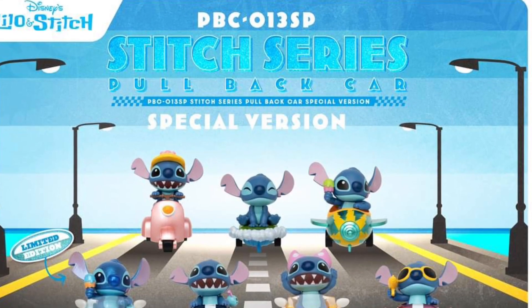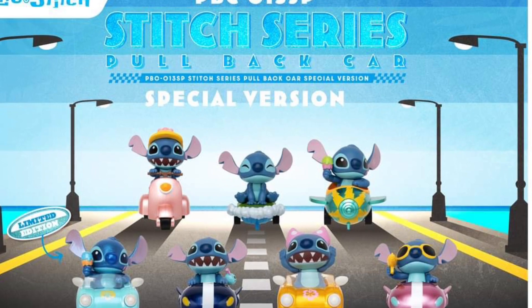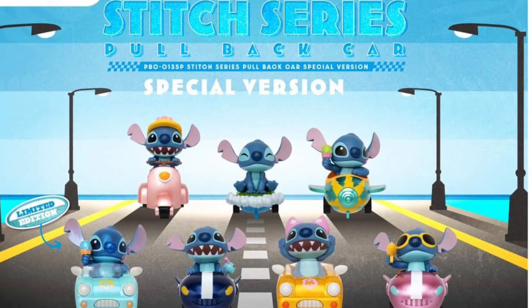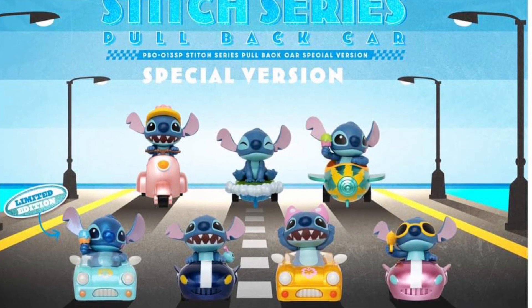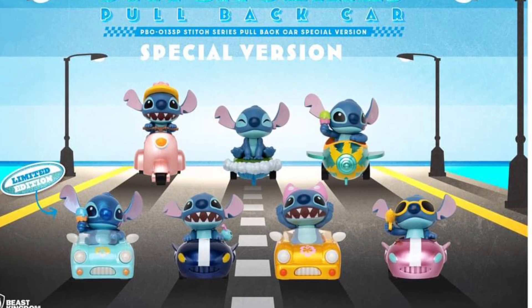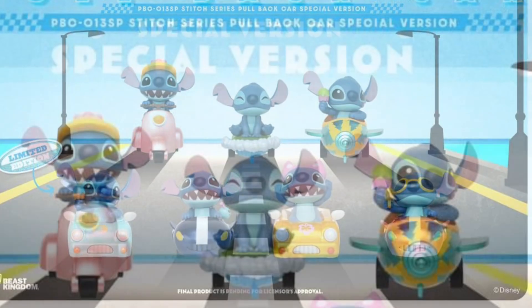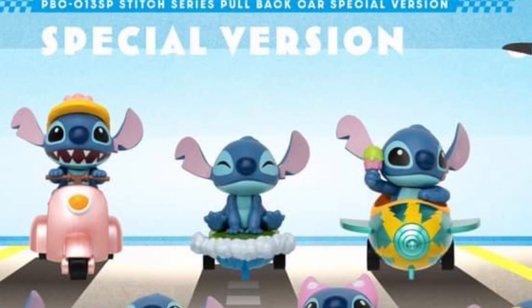All right, Disney fans, this might pique your interest, especially Stitch fans of the franchise Lilo and Stitch. So these are die-cast little cars that come with Stitch. They're not your typical run-of-the-mill McDonald's plastic Happy Meal toys. These are actually made out of die-cast.